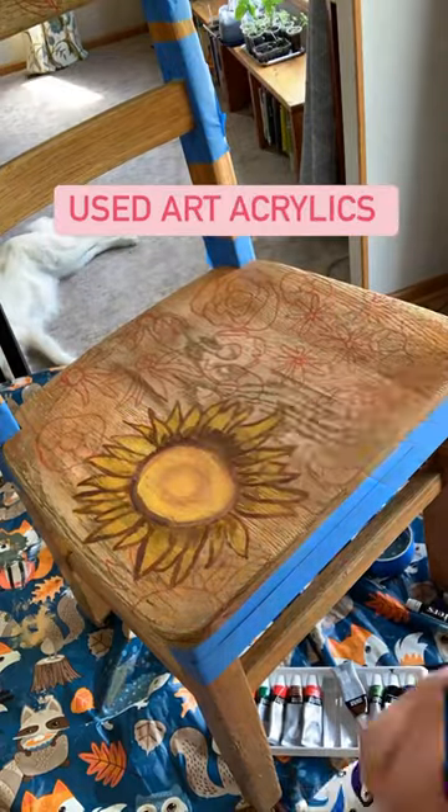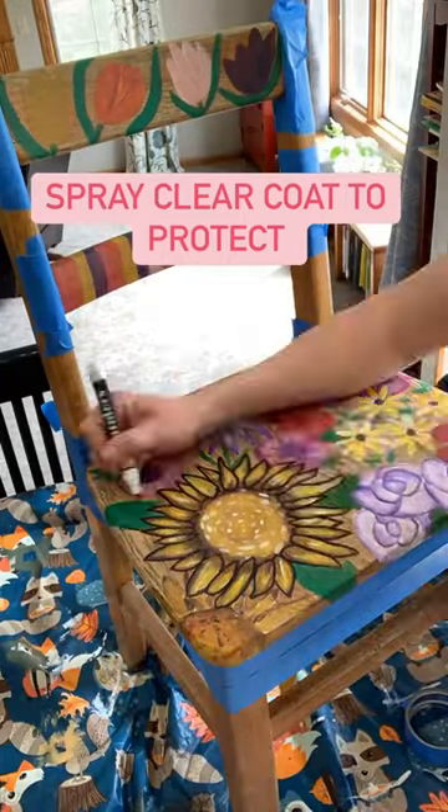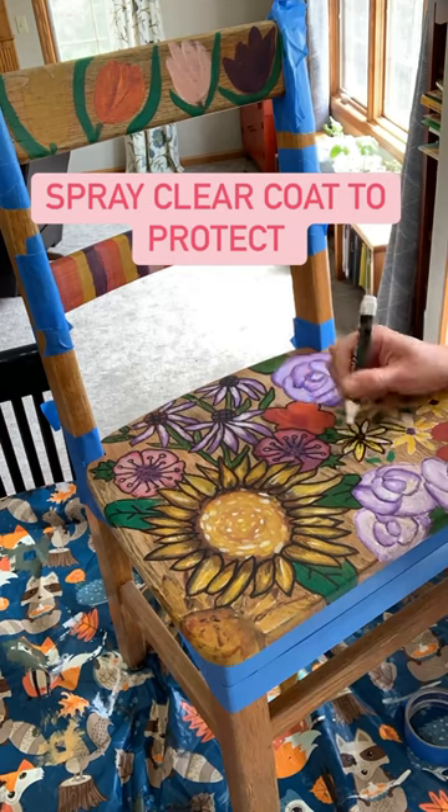I drew my favorite flowers on the seat using a washable marker, and then using acrylic art paint I painted them all in. This took a really long time, but I got time.